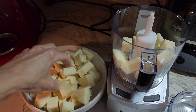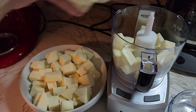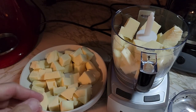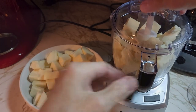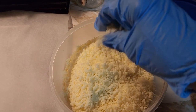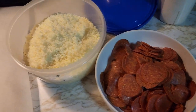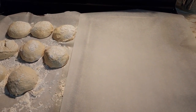Just put the chunks in and we're going to grind it up. All our cheese is ground — see how nice it is. You'll also need your pepperoni, and our dough is ready.